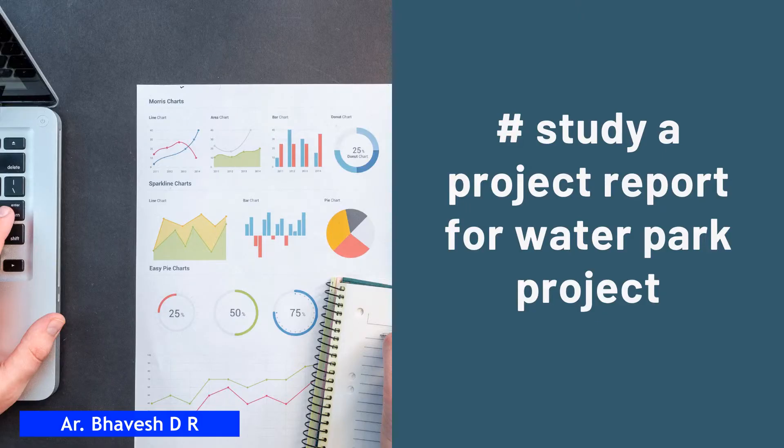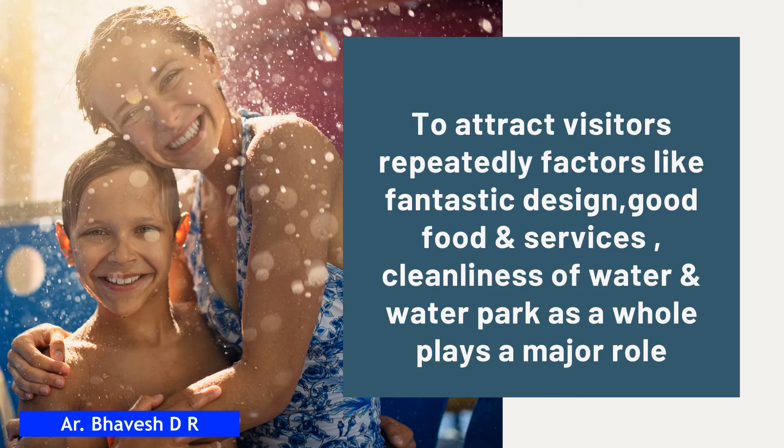One very important point is to study a project report for the water park project. It can clear all financial aspects of the water park and increase your confidence manifold towards starting it. To attract visitors repeatedly, factors like fantastic design, good food and services, and cleanliness of water and the water park as a whole play a major role.